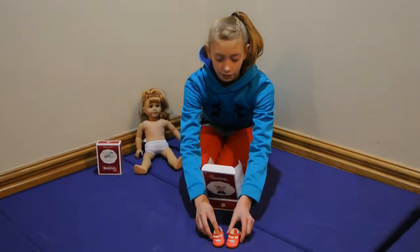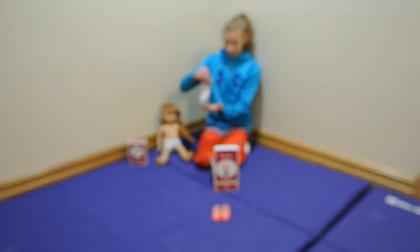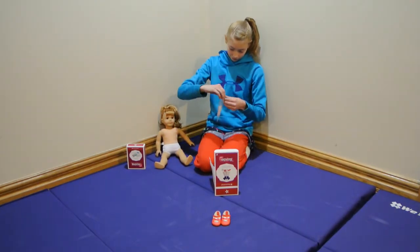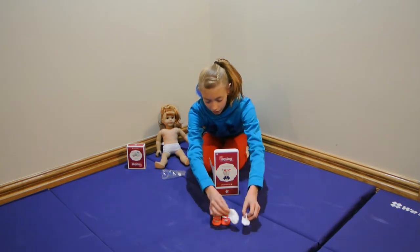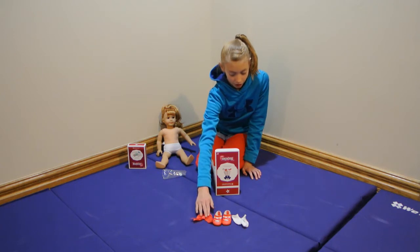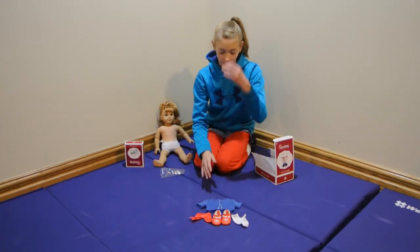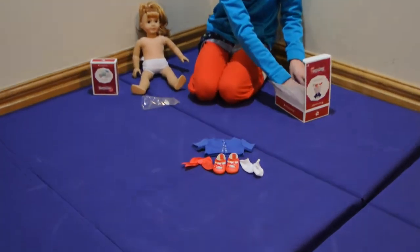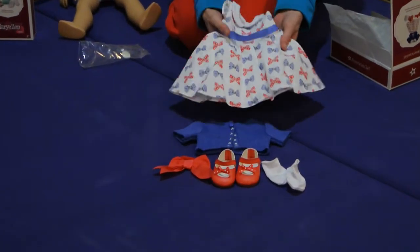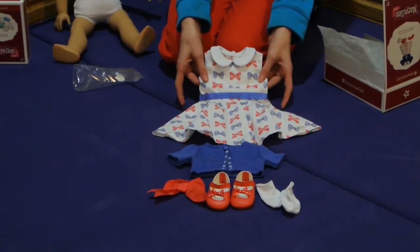So in this school set there are these red shoes with bows on them. There are these little white socks that go with the shoes. Then there's a bow to go and wrap around her ponytail in her hair. Then there's this cover-up that she puts over the dress — it's blue and it has little crosses for designs and one button on the top. And then the last thing that comes in her school set is this dress, and it has red and blue bows on it.